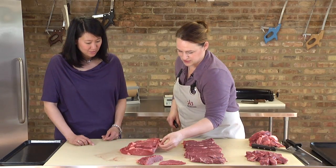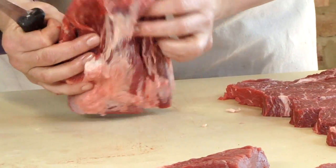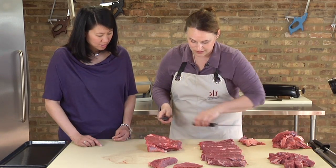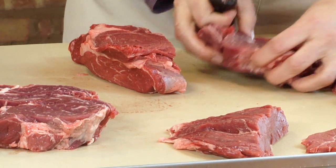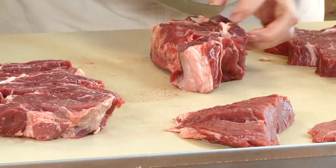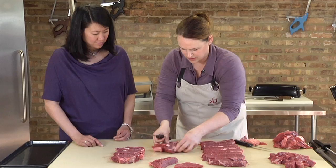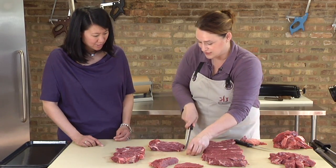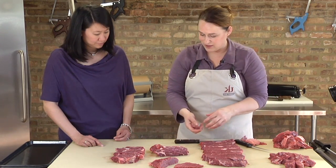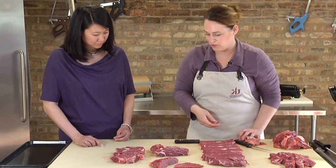This is the chuck eye. You could tie it and leave it whole as a grill roast, but what we're going to do here is go ahead and cut our steaks. The remaining pieces get a little bigger — we would cut them in half right down the middle and turn them into boneless country-style ribs. These are amazing. You can actually braise them in a pot on the grill, and then when they've had a chance to break down a bit, finish them on the grill with a little barbecue sauce.